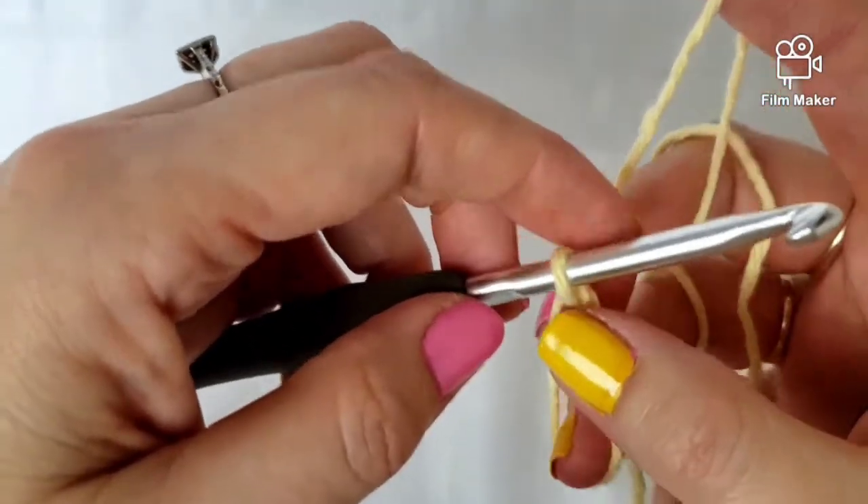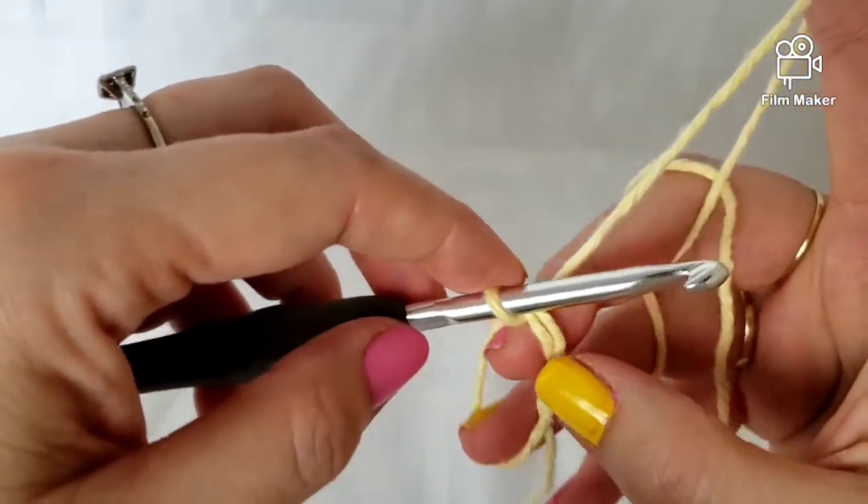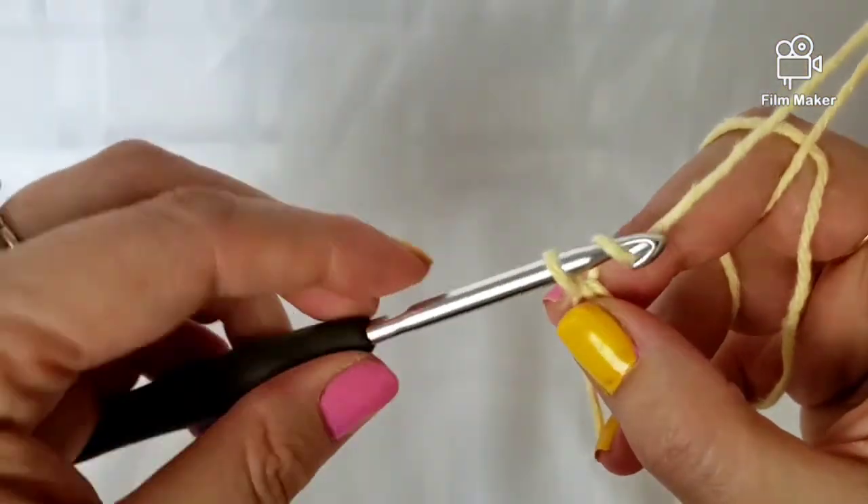Now I hold on to all these strands and I'm going to make a chain.